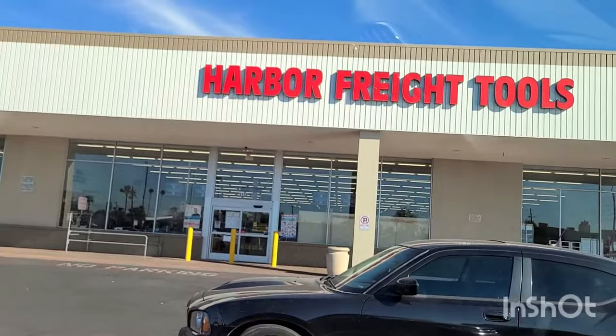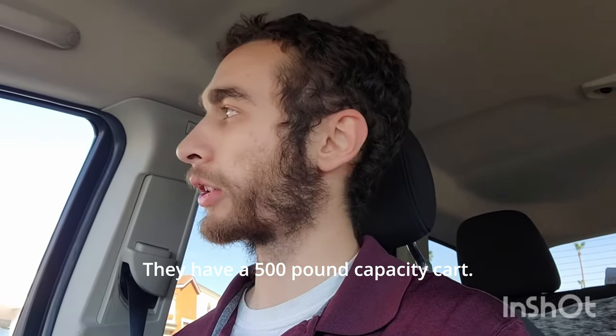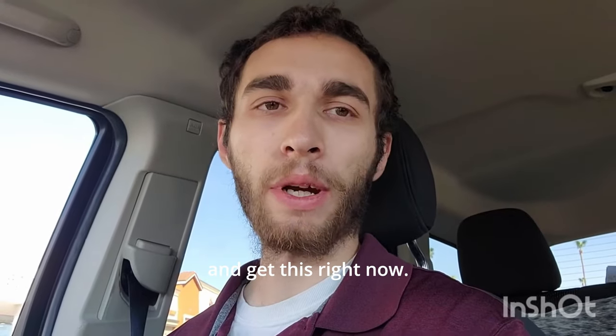Hey everybody, it's Matt with Everywhere Auto Repair. I'm working on that RV today. I'm getting the hydraulic cart so that I can drop down the generator. The generator weighs 400 pounds and they have a 500 pound capacity cart, so I'm going to go in and get this right now.